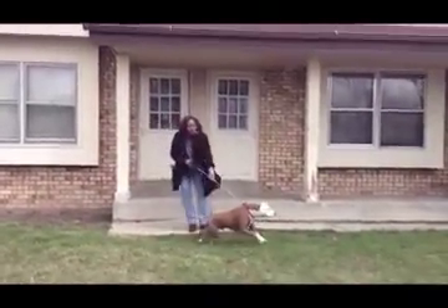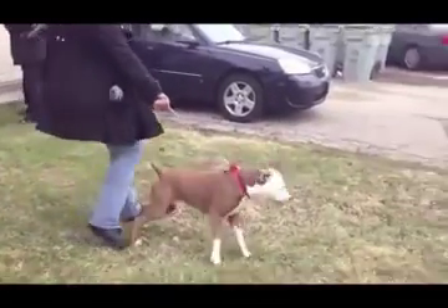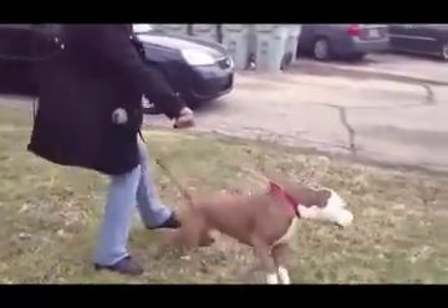Are you a pitbull owner? Does your pitbull practically pull your arm off when you take him for a walk? Has it become so unpleasant that you no longer want to walk him? Well, you're not alone.